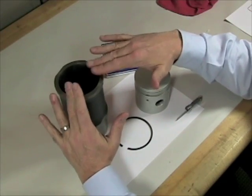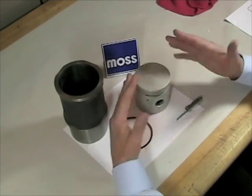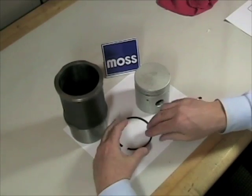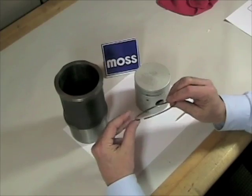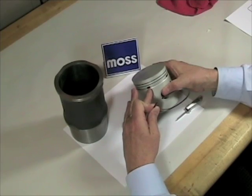If our cylinder bore is within tolerances, our pistons are within tolerances and there's no damage, probably the only thing we're going to need is a set of rings. When we order up a set of rings, we're going to find out that we have one ring or one little set of rings for each groove in the side of the piston.